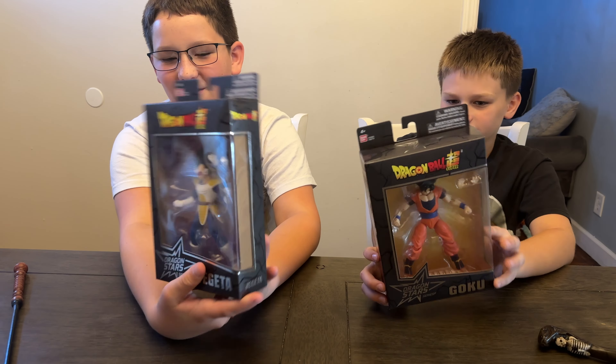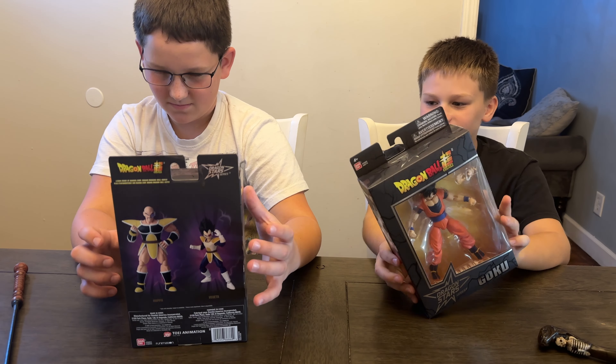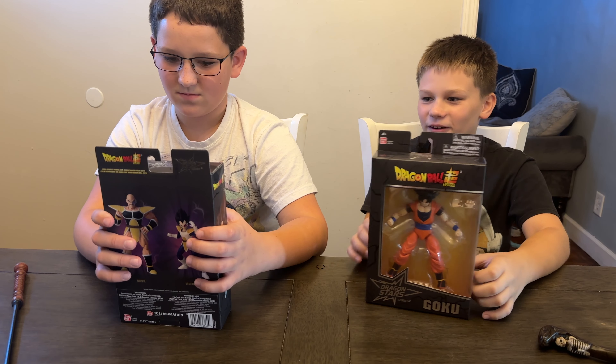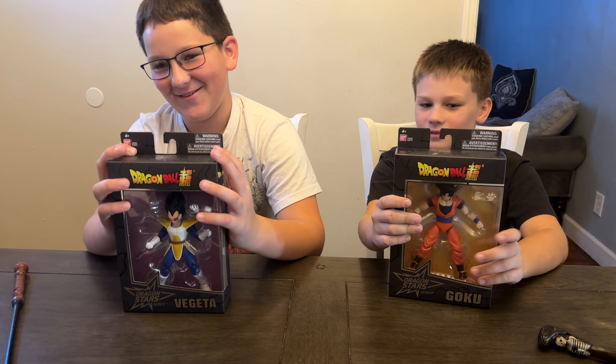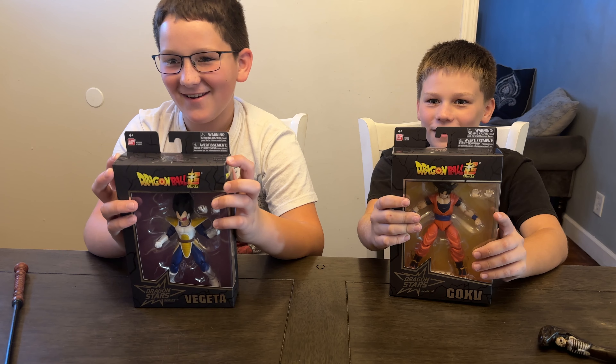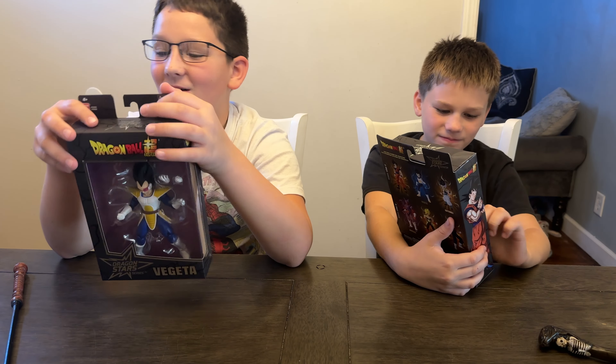And look at these, they look great — just like how they do on the screen. I hope that they make a Vegeta Super Saiyan version. They do make Super Saiyan Vegeta and we already have it, along with the other Naruto figures that Bandai sent to us — so thank you, they look awesome!